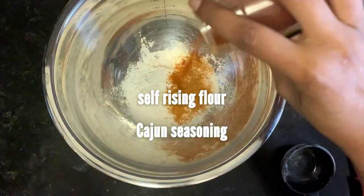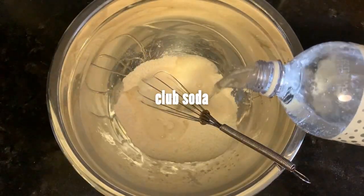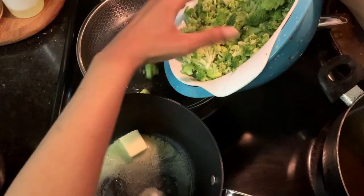Then we're going to make the batter for our potatoes: self-rising flour, some seasonings, and club soda. Set it aside while we make the toppings. Like I said earlier, we're topping it with a broccoli cheddar cheese sauce, chicken, and more broccoli.